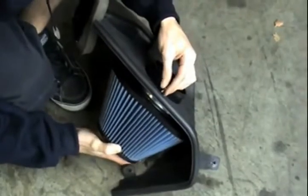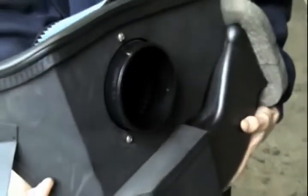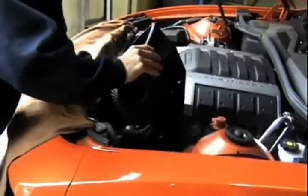We will slide the filter through the housing and tighten them up using the three button head screws that were included with the kit. Now the filter and housing are ready to be mounted into the vehicle.